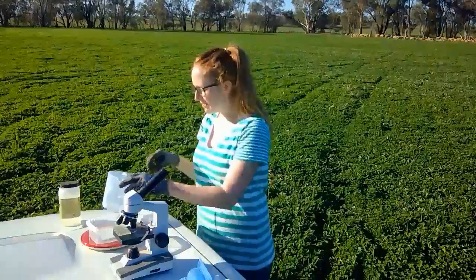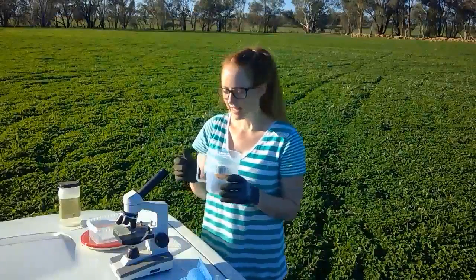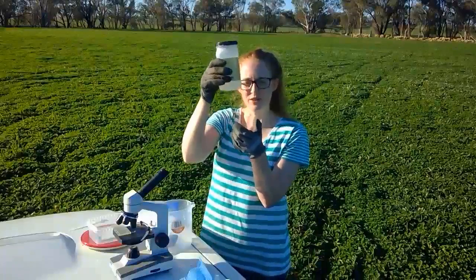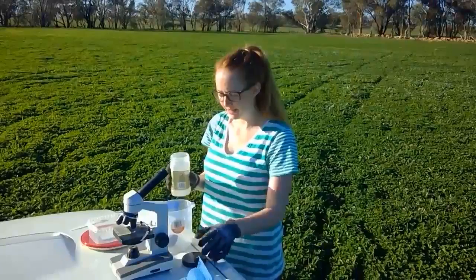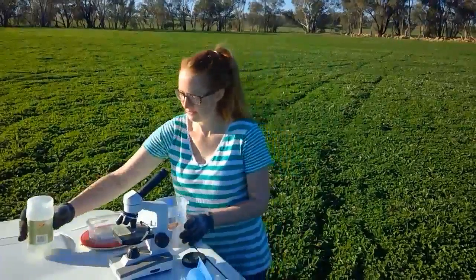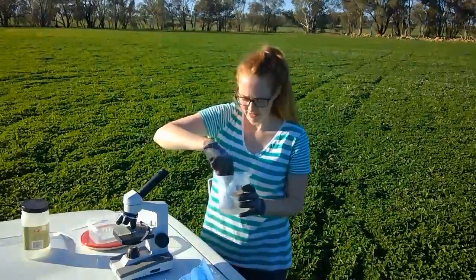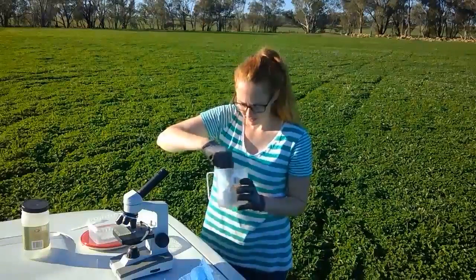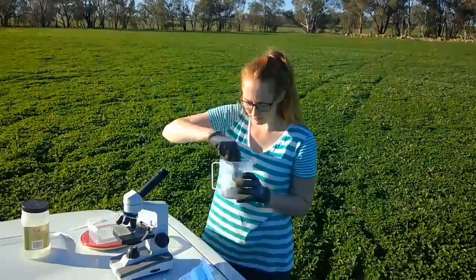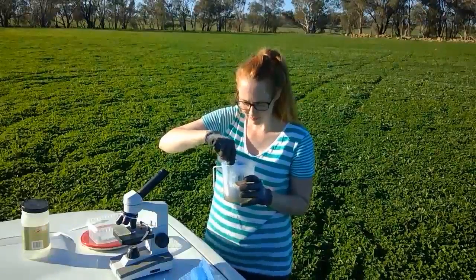Next we want to make a paste with this poo. Because these eggs are quite small, we actually have to use a microscope to look at them. I've brought some solution — this is a saturated solution of salt — and I'm going to pour in 50 mils to make a paste. Now I need to mix it up and make a nice homogeneous solution. Because the salt solution is saturated, when we put this liquid under the microscope the eggs are going to float to the top of our microscopic slide, which will make it easier for us to measure.